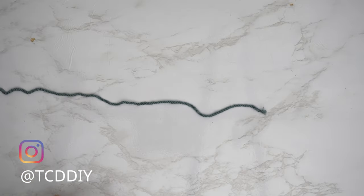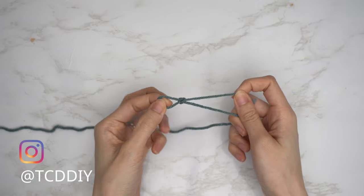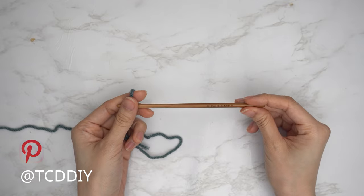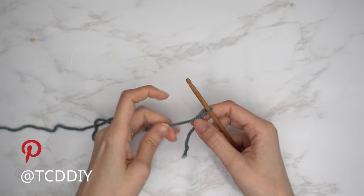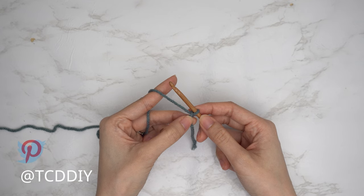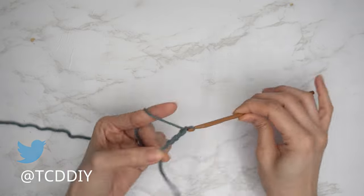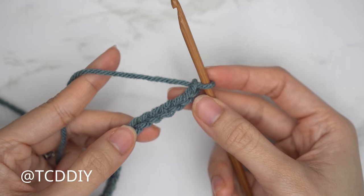To get this top started, grab your category four yarn and make a slip knot. Then grab your five millimeter hook and start off by making an odd number chain, starting from one inch underneath the underarm down to where you want the bottom of this top to be — cropped, full length, or a dress. I'd like mine to be full length, so I'm going to make a chain of 59, and that's 14 inches or 36 centimeters. Now that we have our chain, we're going to get started on our first Trinity stitch.